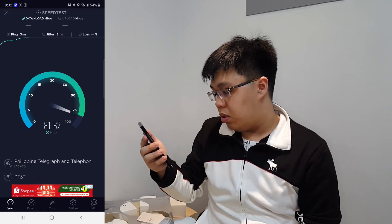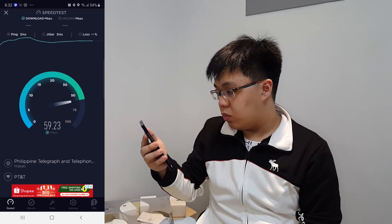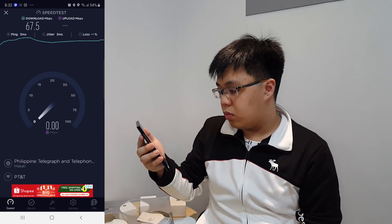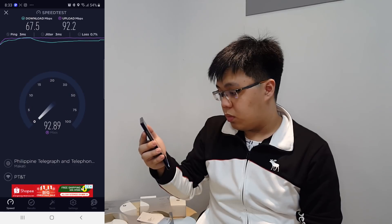The ping is 3 milliseconds. Currently it says 67.5 megabytes per second download and upload of 92.2 megabytes per second. The speed of our network should be around 100 to 150 megabytes per second, so it's definitely below — it's only 65. It's already fast, but we're paying for 100. So we will test the Deco M5 now and see whether or not this will improve the network connection at home.